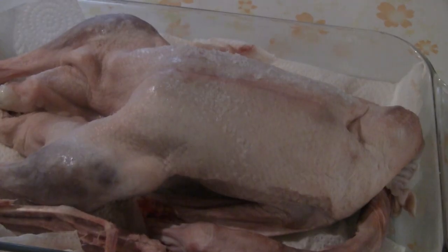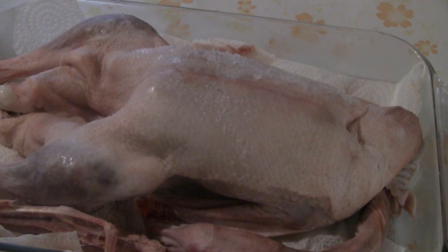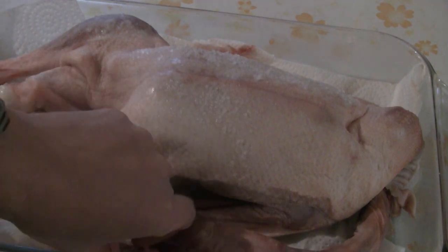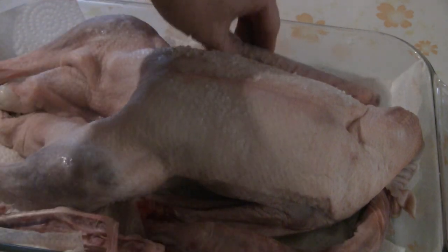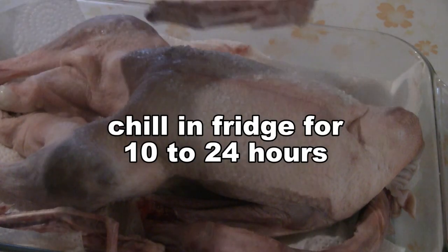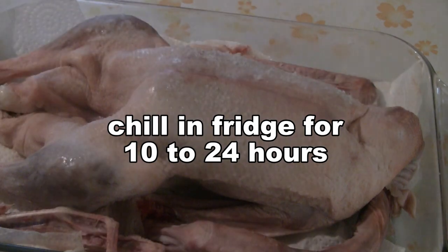Today we're doing roast goose. We have a nice young goose here, which I wash with cold water and salt, and then I put a layer of salt throughout the whole roast goose. Then I just cut off the wings — so there are two wings I cut off. I'm going to cook these with the roast and enjoy them as a little delicacy before the roast is finished — just a little extra snack for myself.